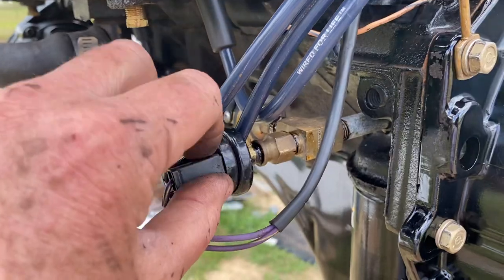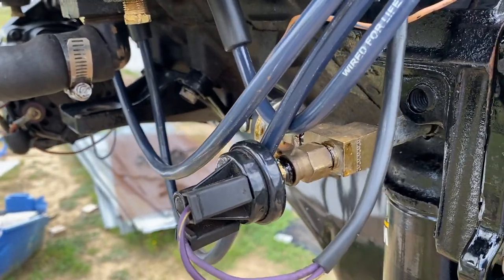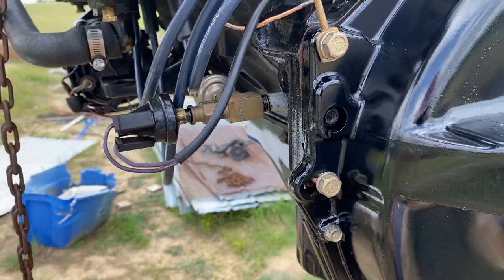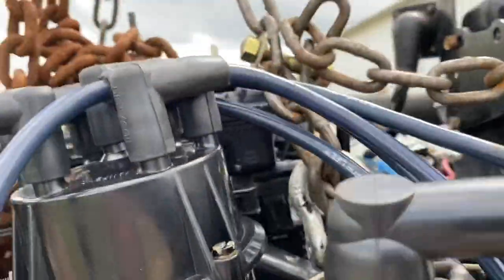Once it's cranked up and running, oil pressure makes and it closes the switch, which then feeds your fuel pump and keeps it running. This is a safety device so that if oil pressure goes away, your fuel pump will shut off. It prevents your fuel pump from continuing to operate once your engine shuts off.